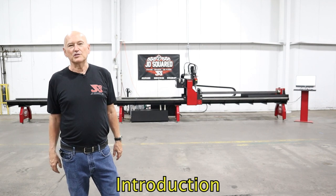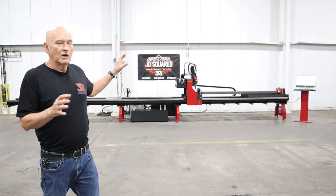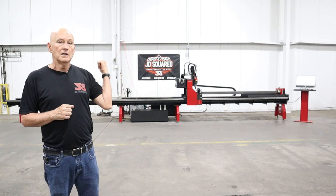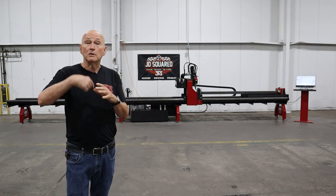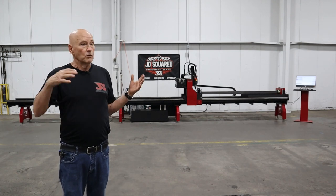Hi, Bob Hughes here with JD Squared. I really appreciate you taking time out to view the video. What I'm going to be talking about is the XR6 rotary cutter that you see behind me. A lot of people hear rotary cutter and think plasma — cutting round tubing or possibly square with a plasma torch.